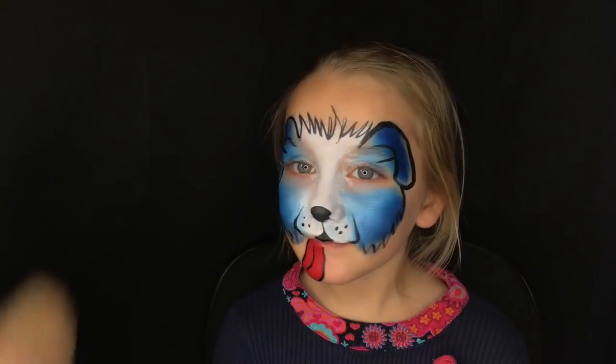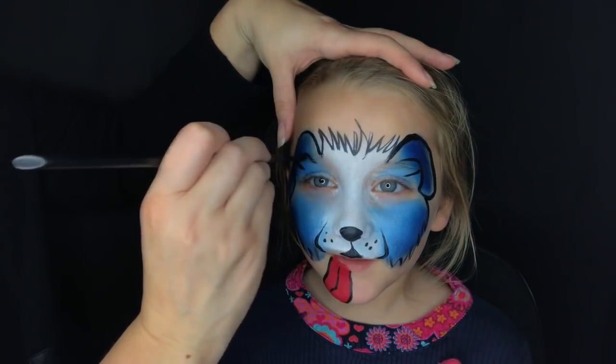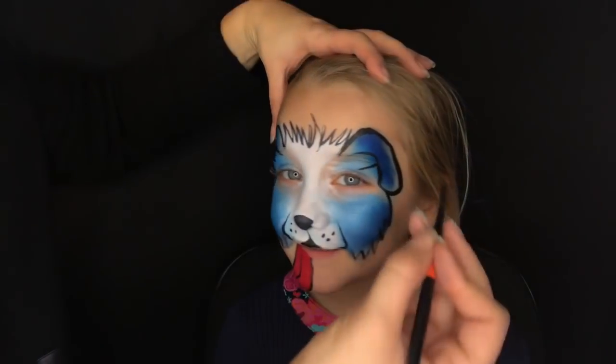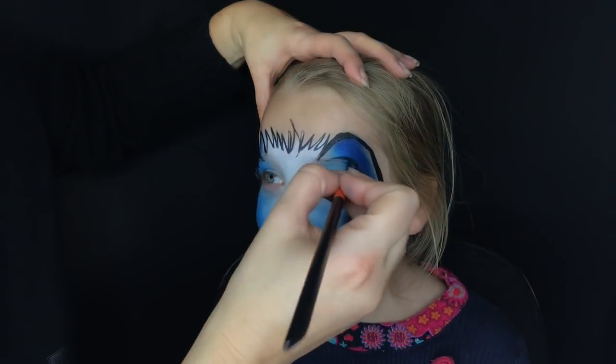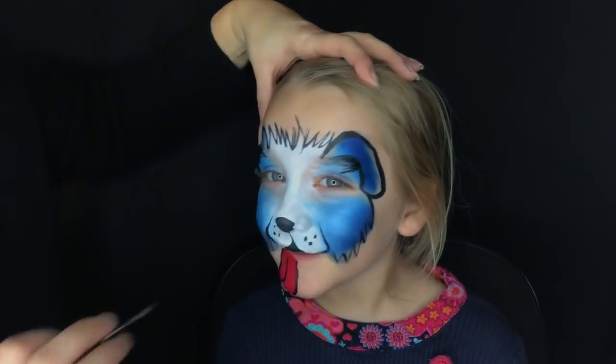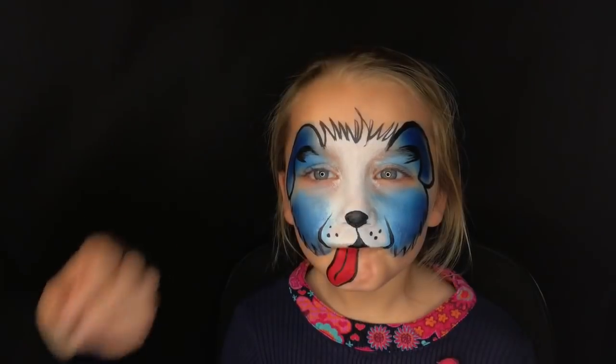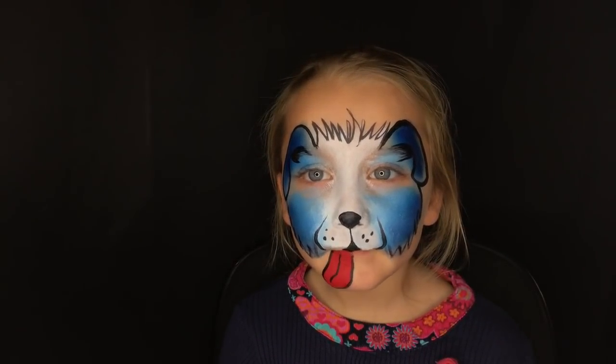I wiped off my brush and I'm going to do a little bit of dry brushing on the inside of the ear here, just to give some depth to our flopped-over puppy ears. Really simple step, very quick, but it makes a pretty big impact.